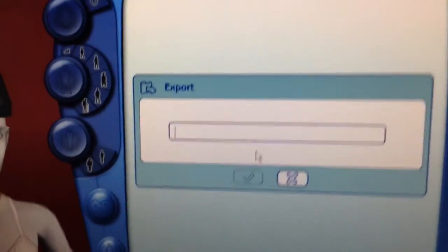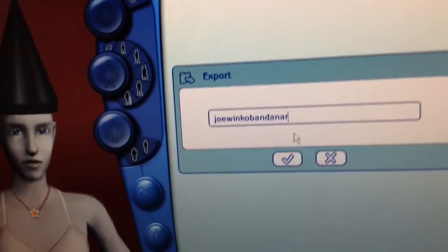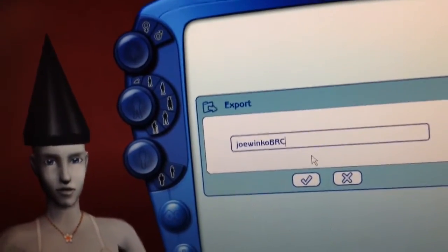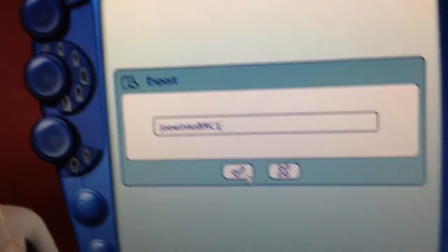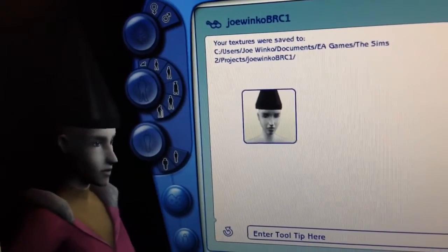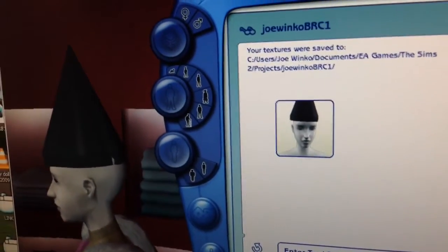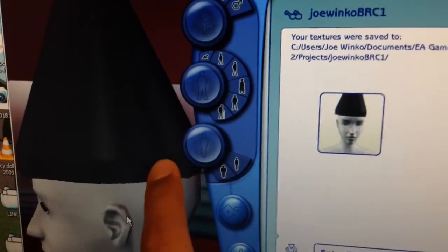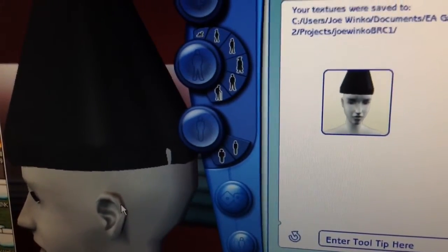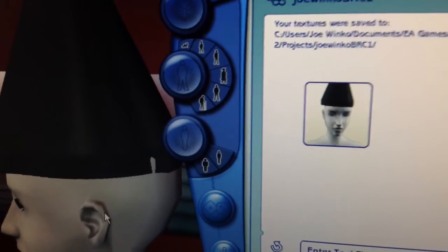I know how to convert it so males can wear it too, and I know a quick way of converting it to teenage males. But let me try to create a recolor of it. So I'm gonna click this. Enter project name here: Joe Wanko Bandana RC1. Alright, I can't even fit that. Alright, Joe Wanko, B for bandana, RC for recolor, and one because it's the first recolor I'm ever gonna make. Click the check mark. Holy crap, it didn't show the error message. Okay, so it did work.